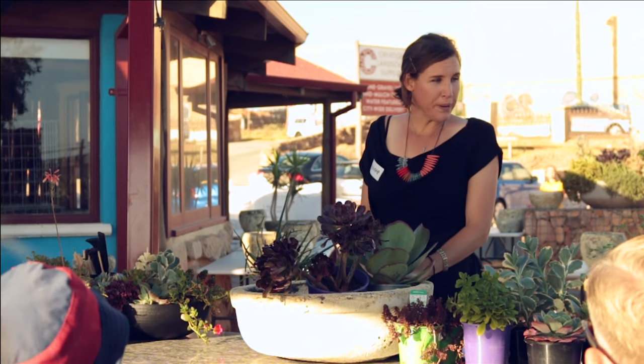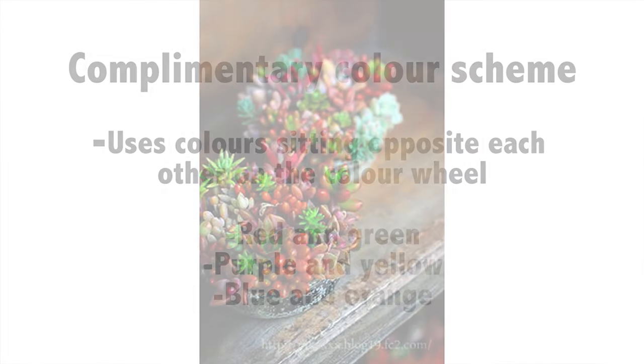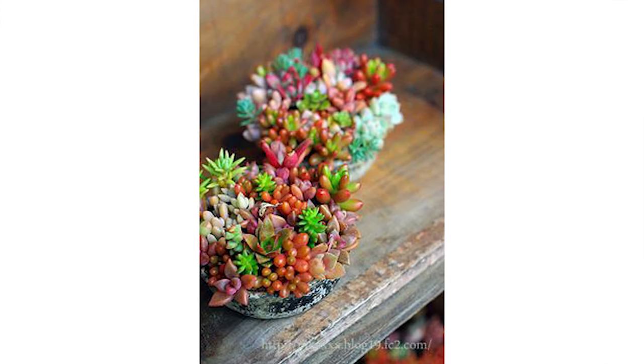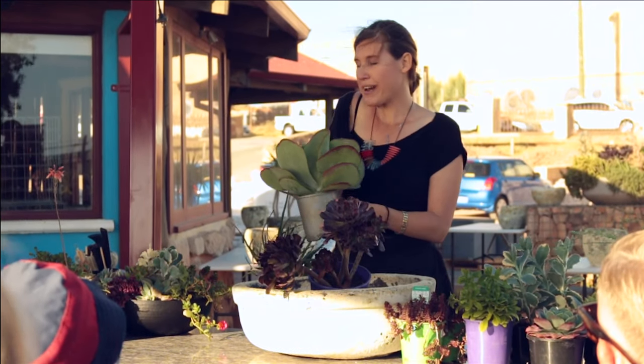The last colour scheme would be your complementary colours. Complementary colours are colours that sit opposite each other on the colour wheel. My favourites are blue and orange — they pair really nicely together.